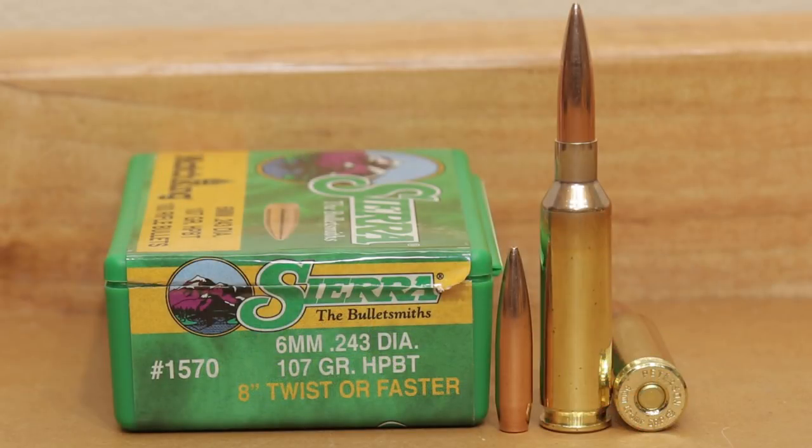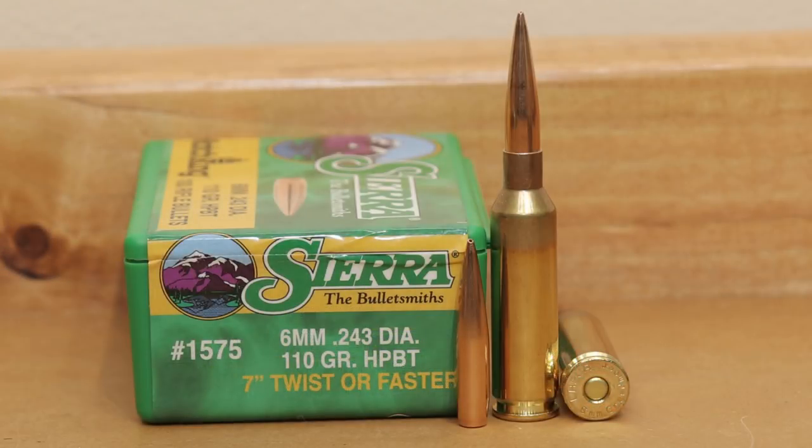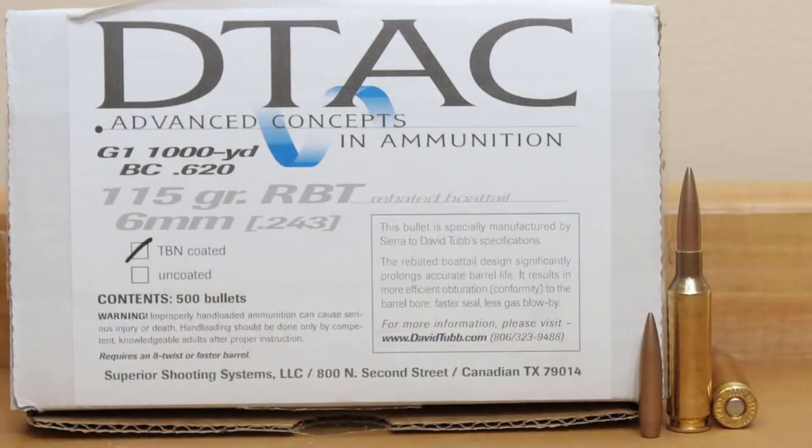Moving up the chain, the 107 grain Sierra Match King will be one we try as well — also popular on the forums for being a good shooter, and hopefully we'll find the same performance in our barrel. Next up, same company, the 110 grain Sierra hollow point boat tail. The thing that makes me nervous is our rifle has a 1-in-7.7 twist, and Sierra recommends a 1-in-7 inch twist or faster for this projectile, so we'll have to test it to see if it stabilizes.